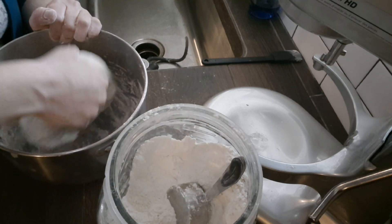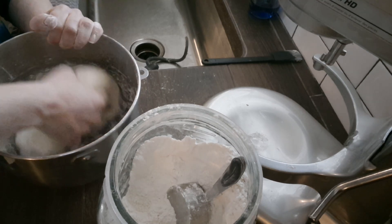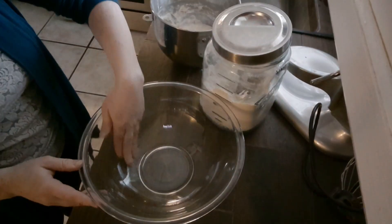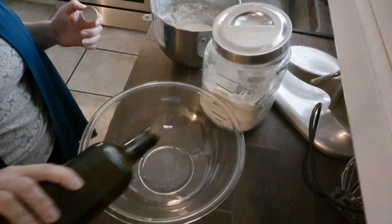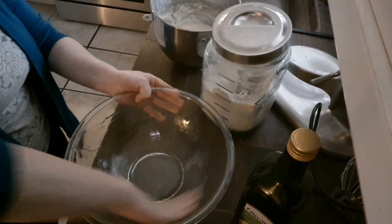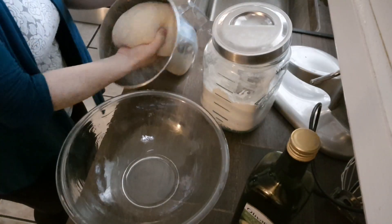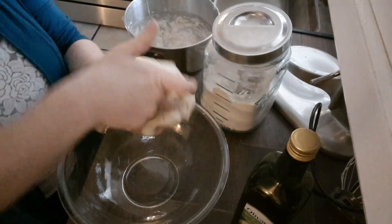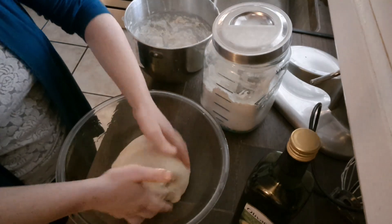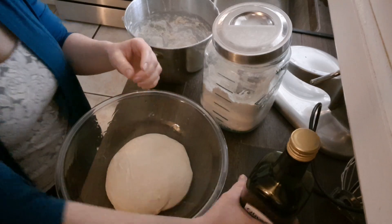Now get another bowl for this to rise in. Get yourself a pretty big bowl, put a little bit of oil in it, rub the bowl, then add your dough and work it a little bit. You know you made the dough right when it immediately starts to rise, even just a little bit.